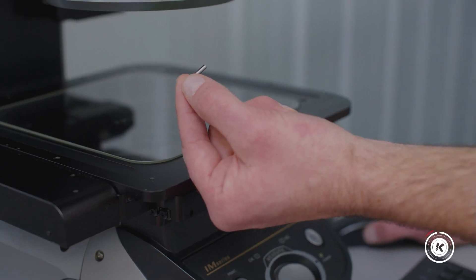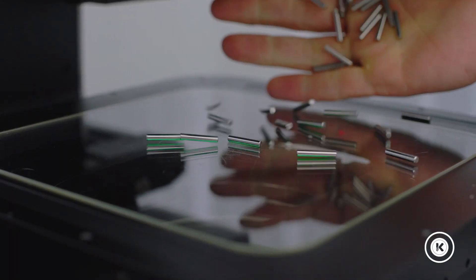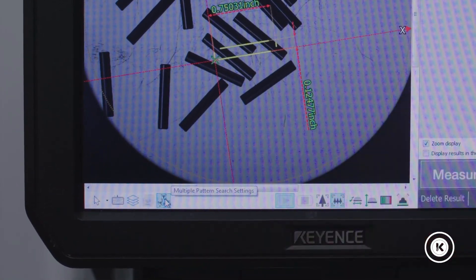Here we have a pin. As you saw before, hundreds if not thousands of these parts have to go through inspection. What we can do to speed this up is throw on a bunch of parts — multiple pins. I didn't even count them.